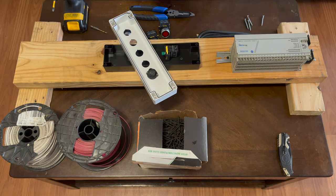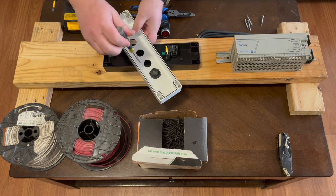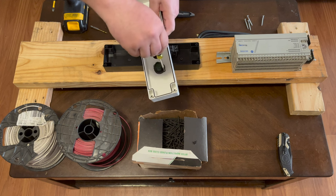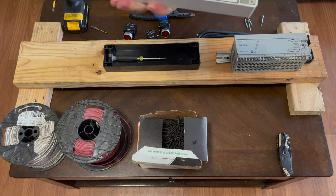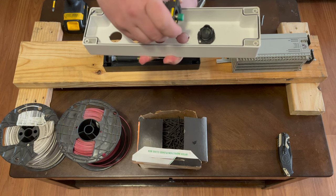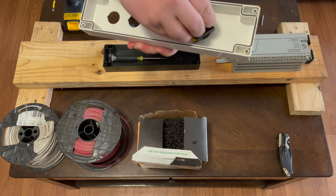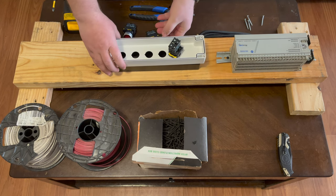Stick the button in there and screw the ring back on, then tighten it with this screwdriver — a very handy screwdriver to have, we'll have it linked in the description. Also keep in mind the button does have to be clocked a certain way: look for the little notches here and line them up with the notches on the panel and pop it back in. We'll do that for the rest of these.